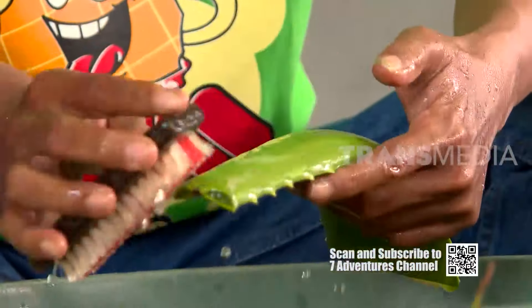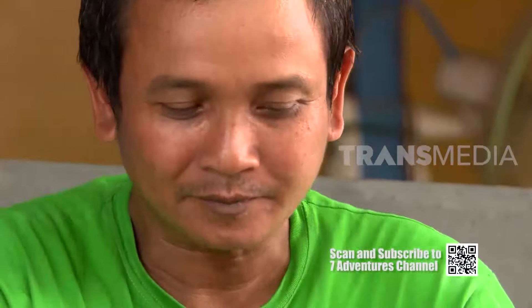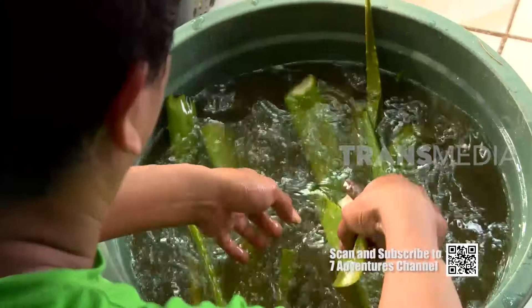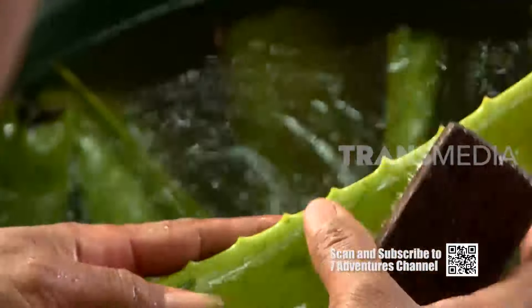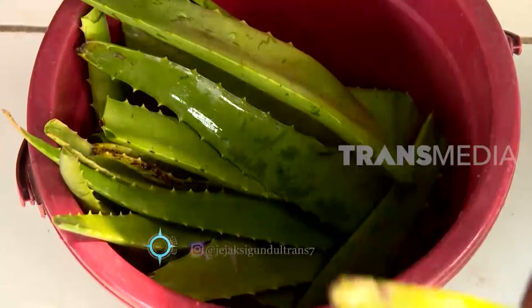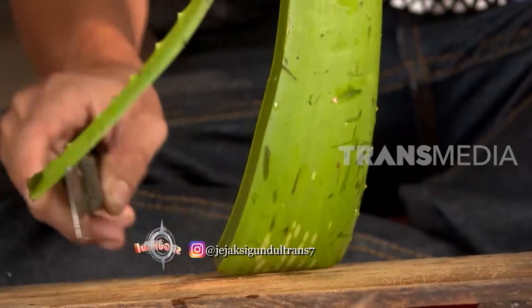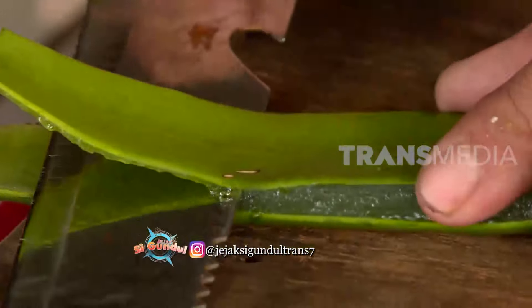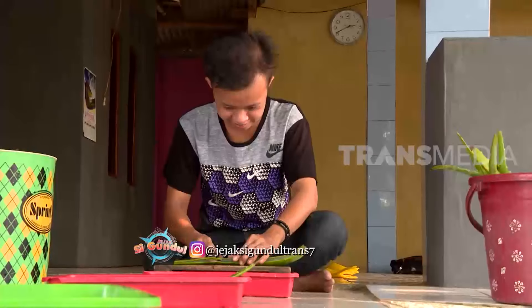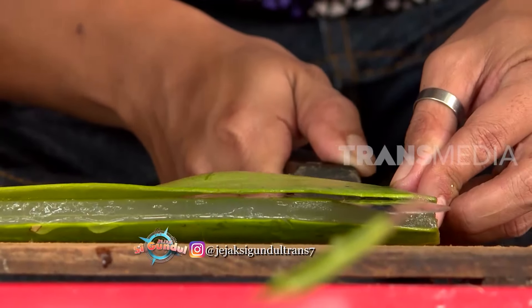Bagian yang akan diolah kali ini adalah daging lidah buayanya. Untuk itu, kulitnya harus dikupas dengan hati-hati, karena pinggirannya yang berduri.